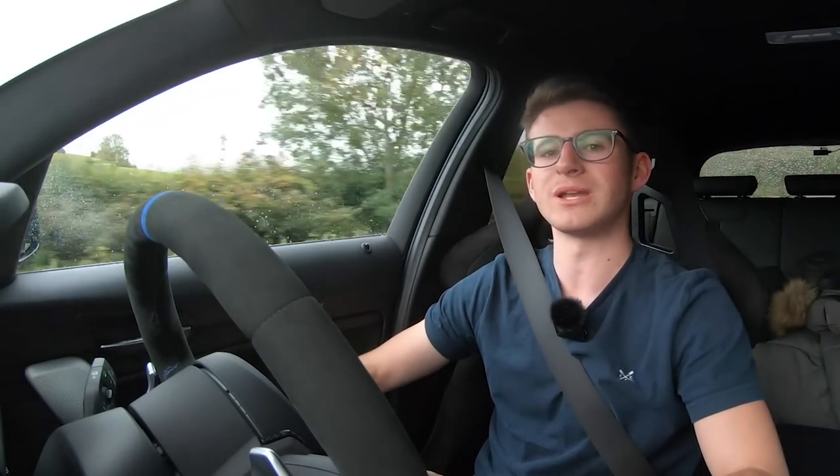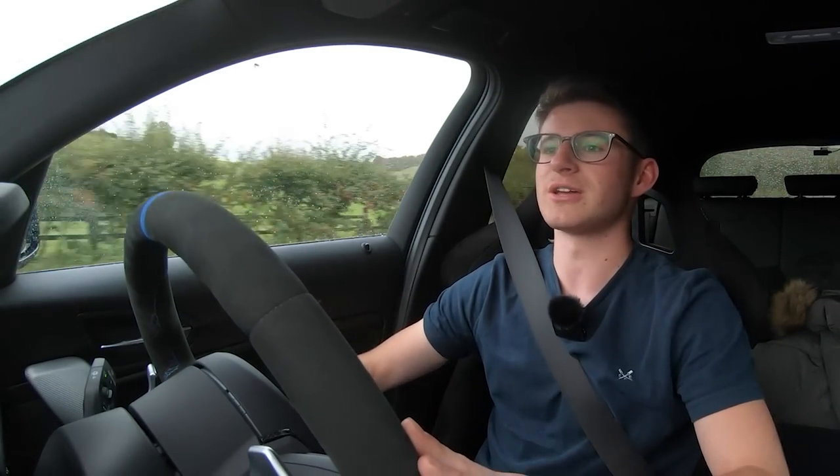The A303 is normally pretty busy heading down to Devon, but seeing as the weather is so horrible I think it should be relatively straightforward. We'll carry on our journey and I'll catch up with you later on, hopefully when it's not dark and I can show you the M140i looking a little bit different.